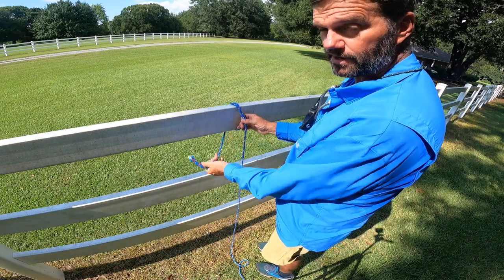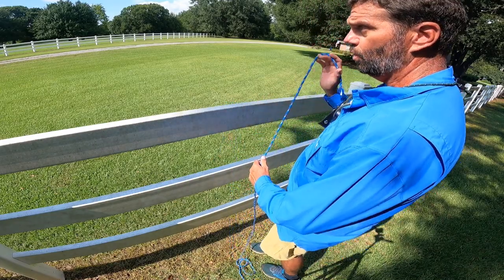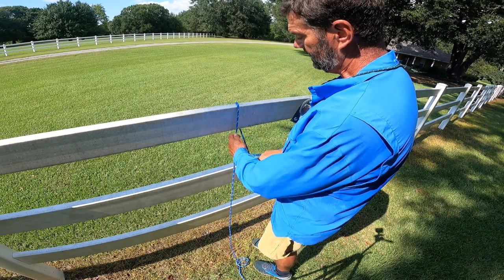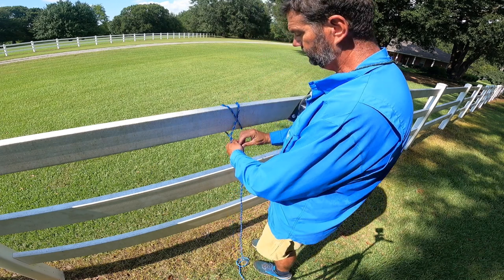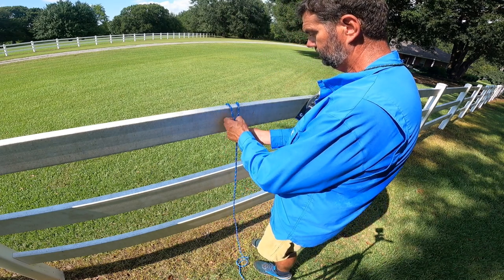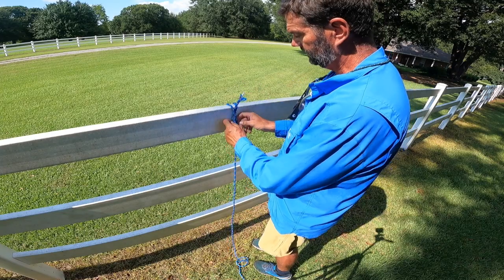Now as I promised, the third time I'm gonna do it really slow. So throw it over — I'm just kidding. Now make your X, pull it through. Pretty simple, eh? Clove hitch.